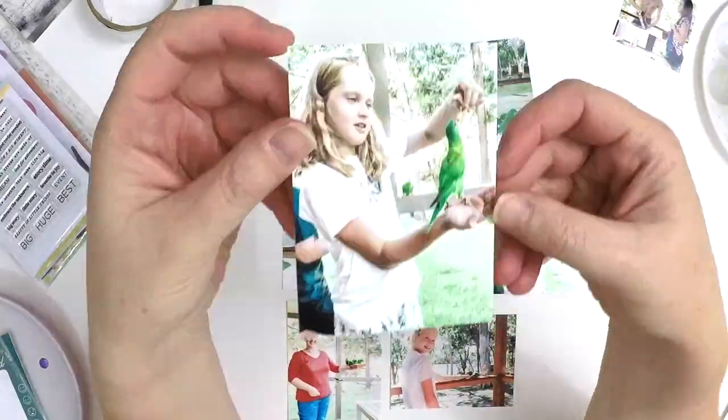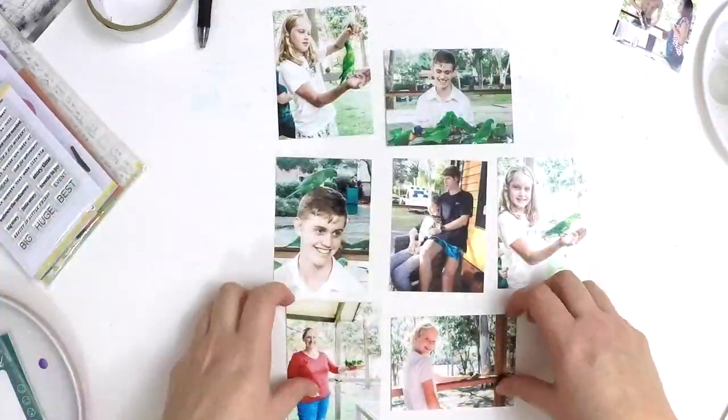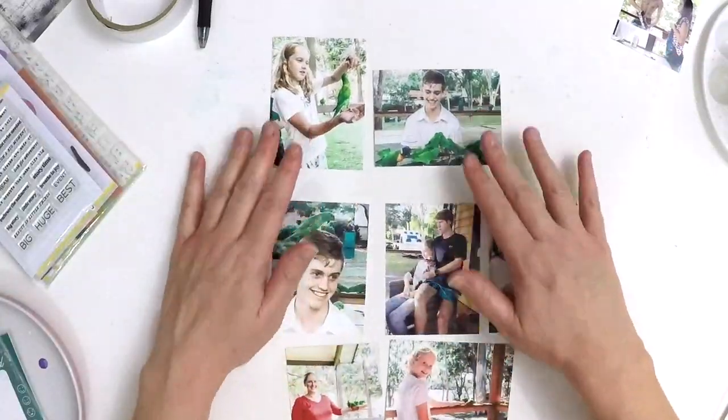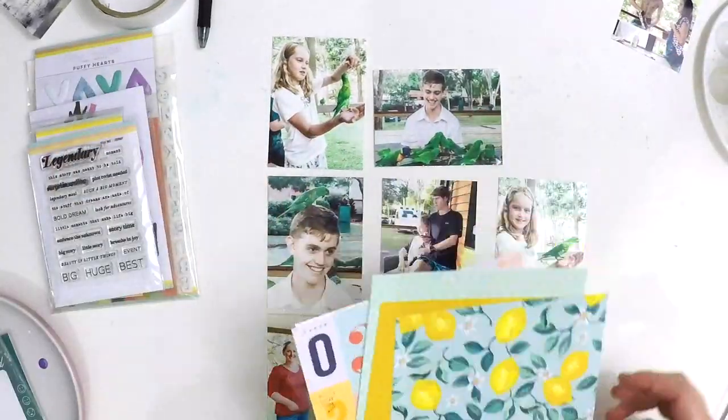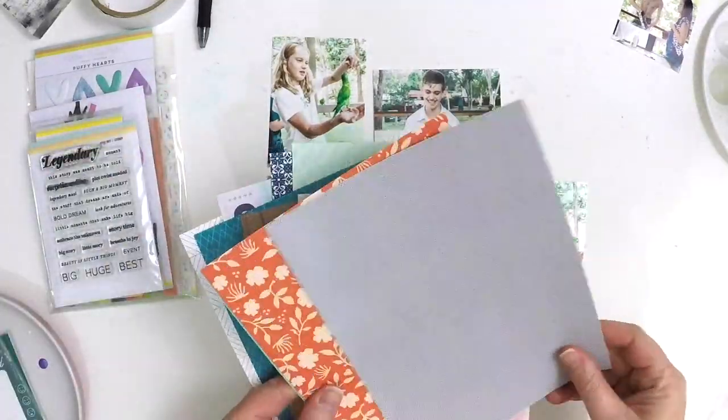Hey everyone, it's Lauren here and I'm excited to share a Project Life spread. I haven't done one of these for you guys in a while, but I had this great little kit that I picked up from Citrus Twist.